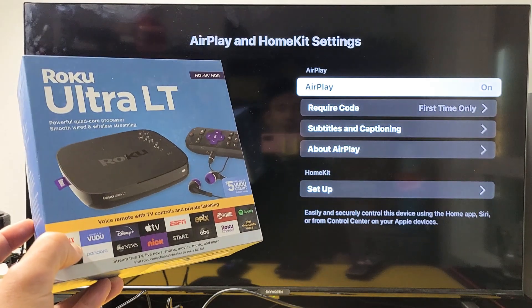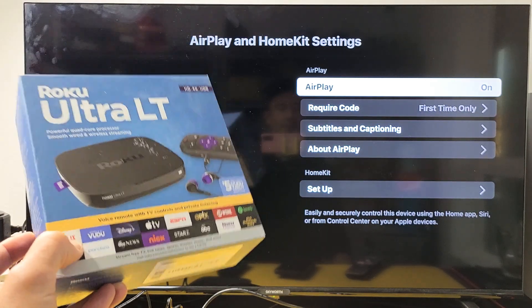I have a Roku Ultra LT here. I'm going to show you how to turn the built-in AirPlay on and off.